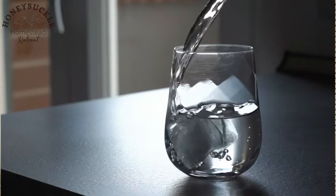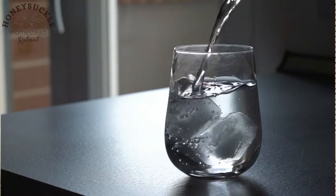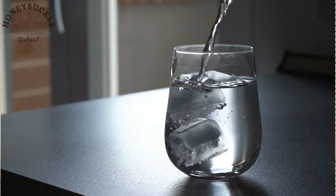This leaves me with delicious, safe water to drink, and I no longer have to pack up gallons of water when I go to the homestead or buy more if I run out. Overall, I have really enjoyed my Berkey water filter system — no complaints as of yet. I've been using it for a few months now and it's been really, really good.